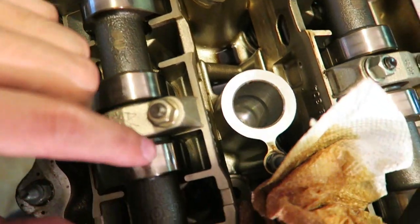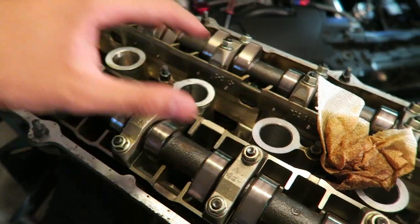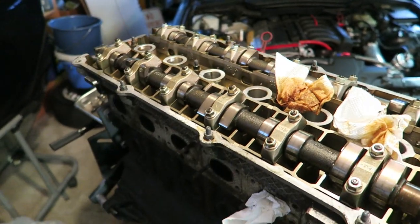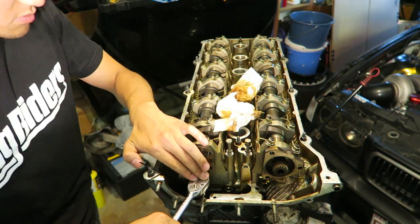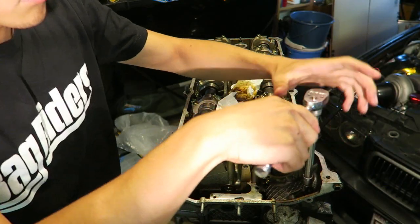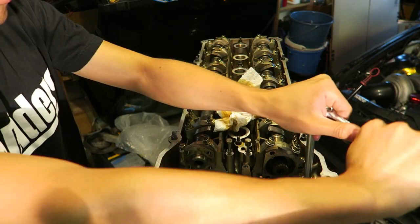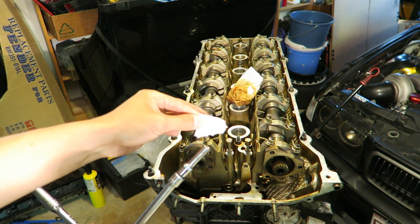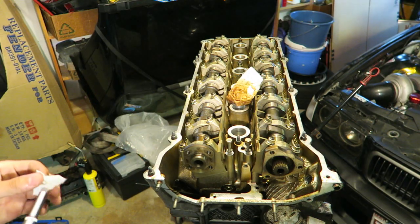The head bolts are fairly simple to remove — they're right next to the camshafts. When breaking them loose I usually go from the inside out; it matters more for reassembly where there's a specific torque procedure and torque pattern to follow. If you have trouble extracting a bolt, take a couple pieces of paper towel, place it in there, insert the socket, and you should be able to pull the bolt right out — credit to Mighty Car Mods for that trick.